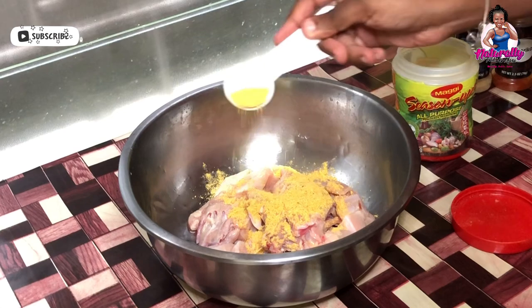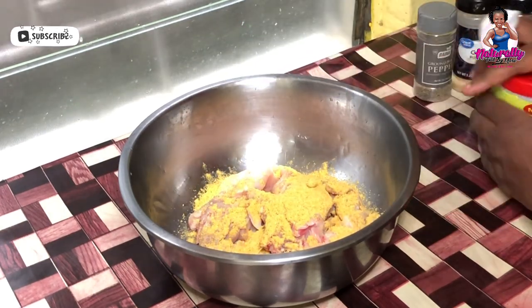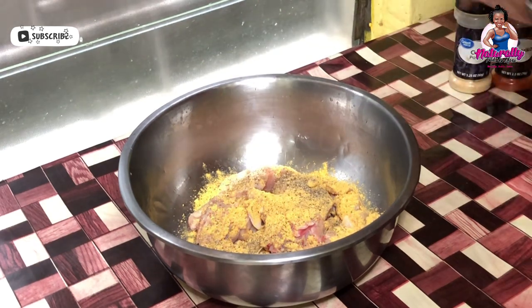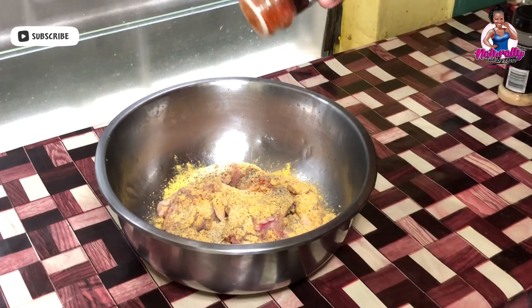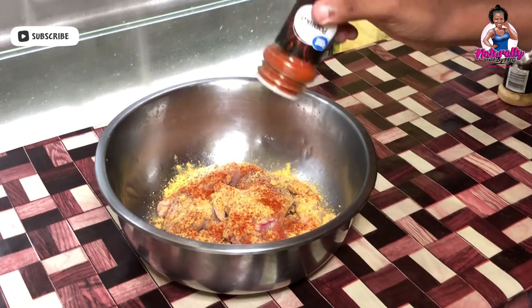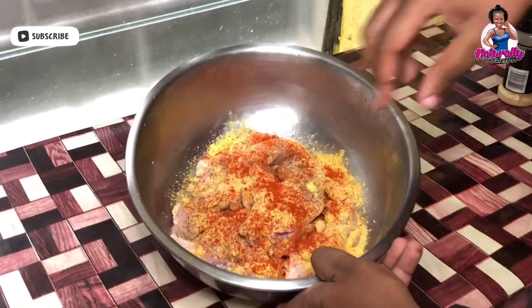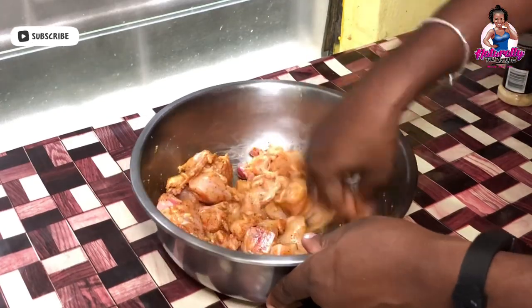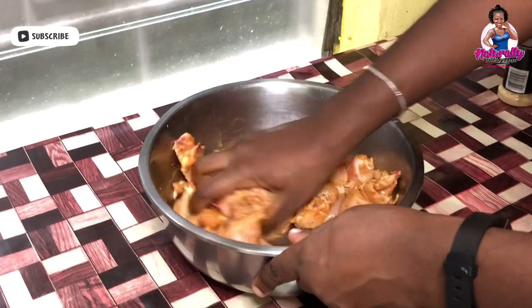I have prepared my chicken — this is chicken breast that has been washed in vinegar and cut into small bite-sized pieces. I'm going ahead now to add the seasoning; the list of seasoning can be found in my description section. Once I've added all the seasoning, I'm going to use my hands to roll the seasoning in, and then I'm going to let the chicken marinate for a bit.